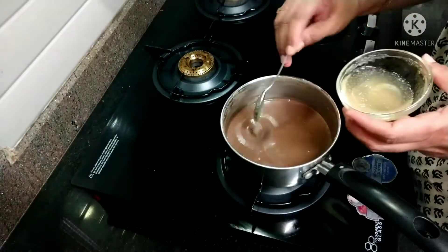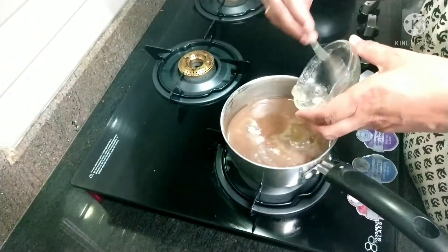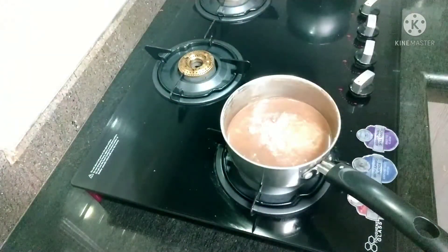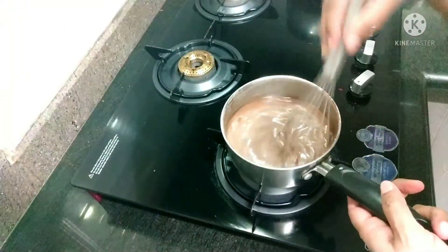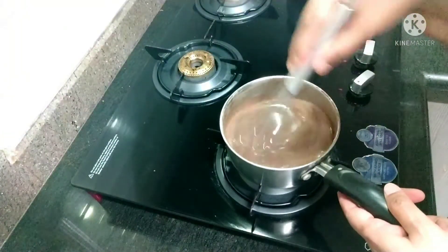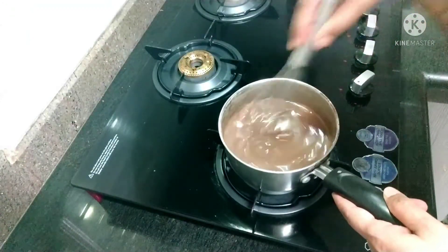To it add the gelatin. Now again whisk it vigorously, then turn off the flame and let it cool.